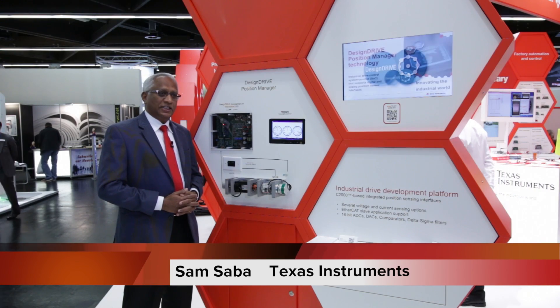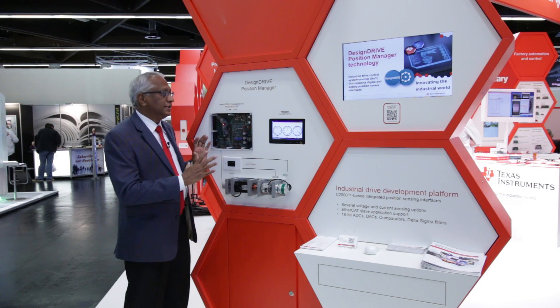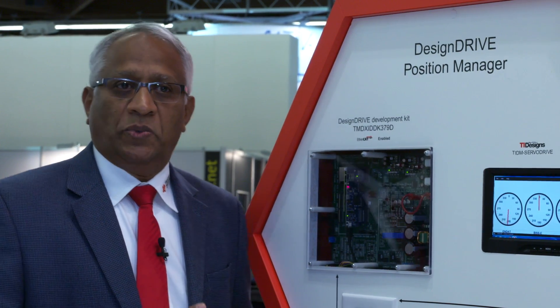Welcome to the Design Drive platform from the C2000 product line. Here we position the Position Manager as the main showcase. The Design Drive is a development platform based on the F28379D processor, which is now launching into full production.